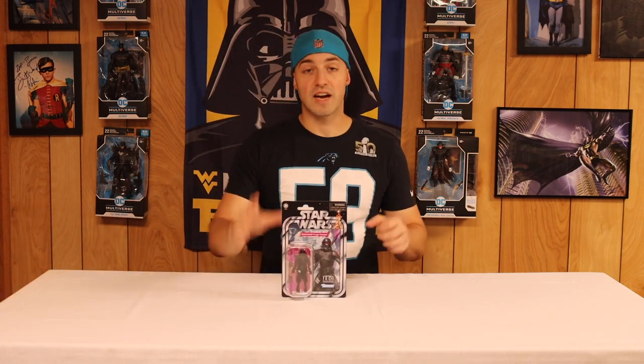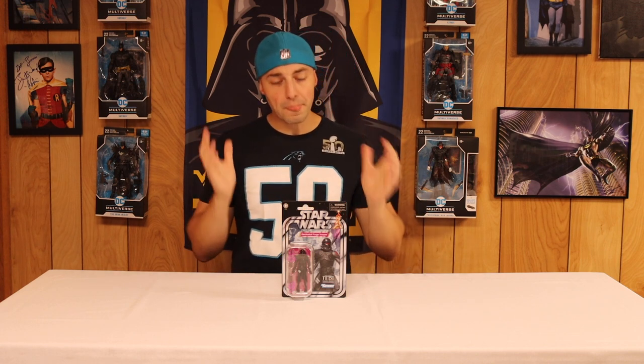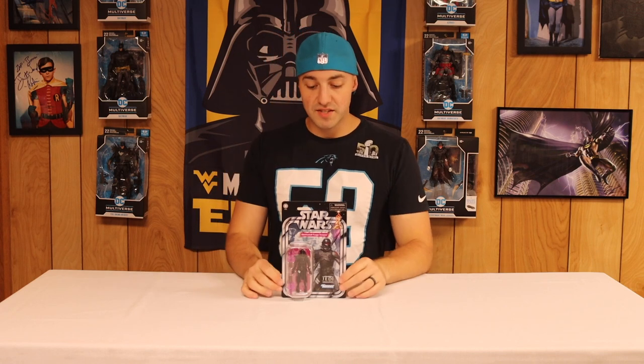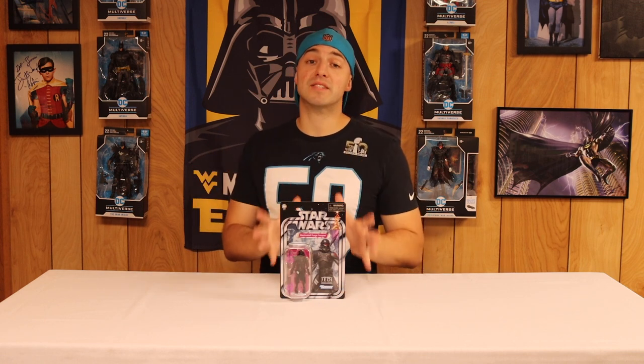I wanted to see if this looks as good as the Black Series figure did. With the Black Series, we've opened up a lot of the Gaming Greats, especially the Electro Staff Purge Trooper. One of the issues we had was that the electro effects on his staff just fell off, so you kind of had to pose him sideways. Out of the box it's not great, so I want to see if they've improved that with this Vintage Collection figure.